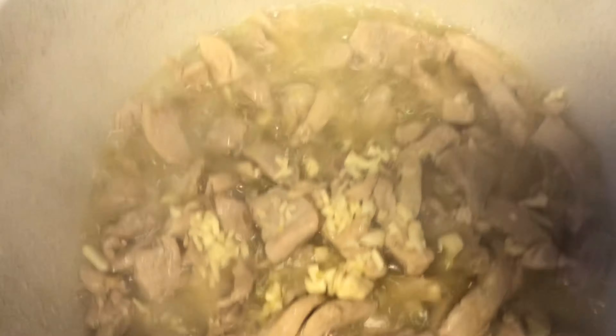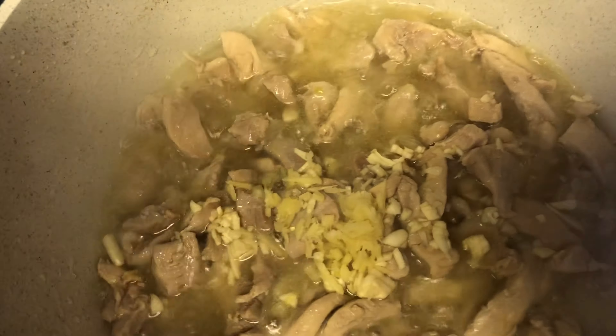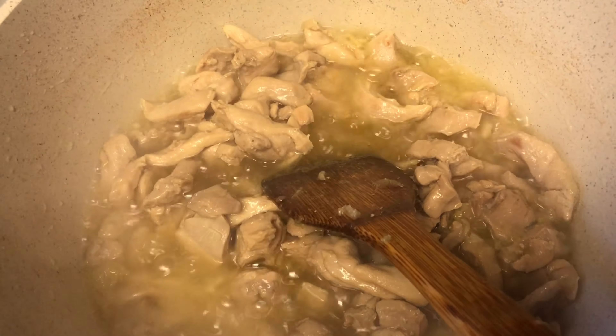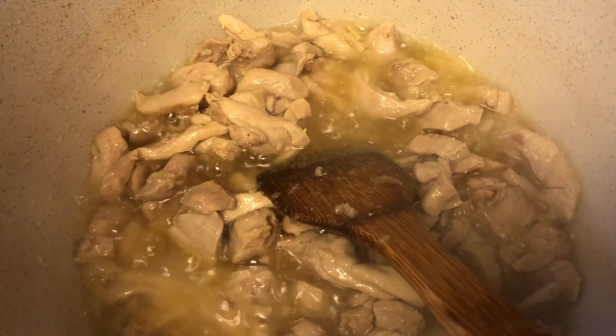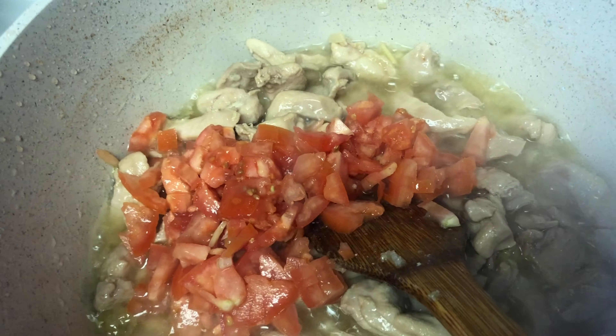I will add garlic and ginger to the pan and fry. Now we add the tomatoes after 3 minutes and steam it.